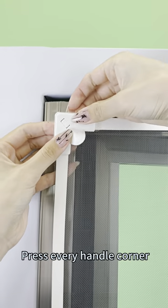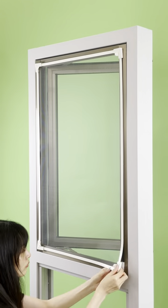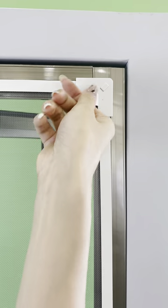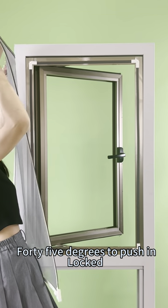Last step: press every handle corner into the lock catcher corner. Push up at 45 degrees to unlock. Push in at 45 degrees to lock.